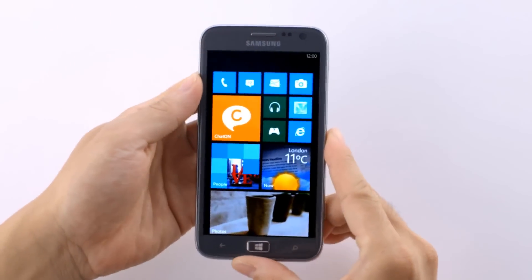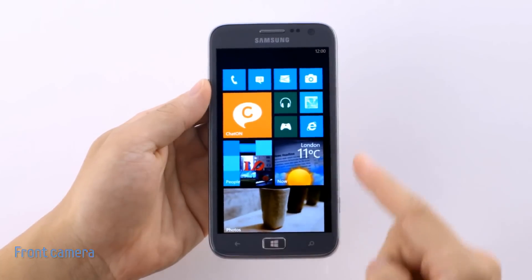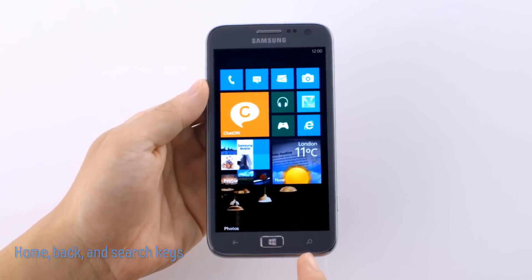Let's take a look at the sleek, compact design. You can see the front camera here at the top, along with the home button at the bottom, next to these two touch keys, the back and the search key.